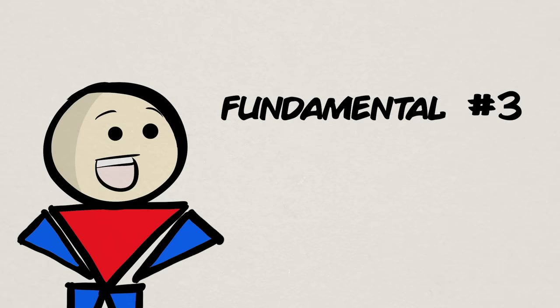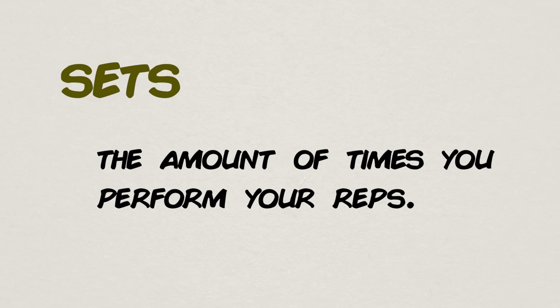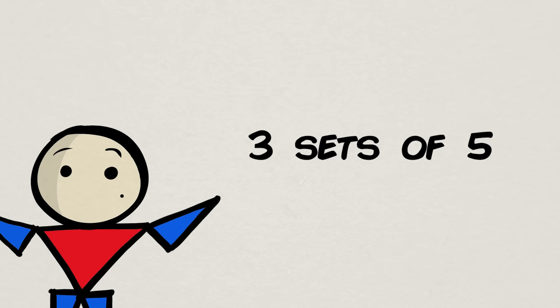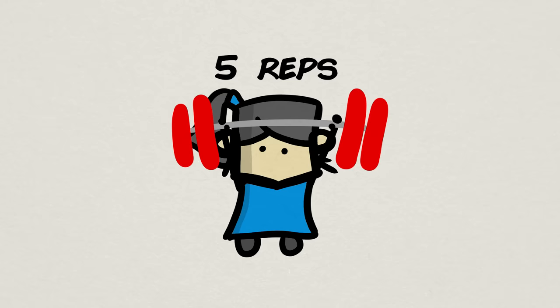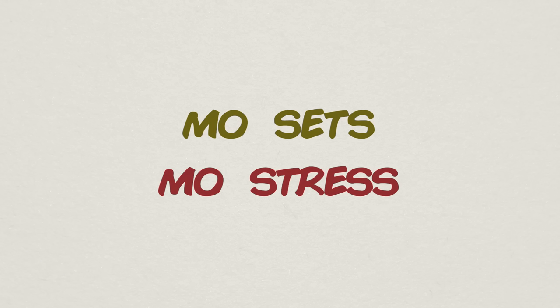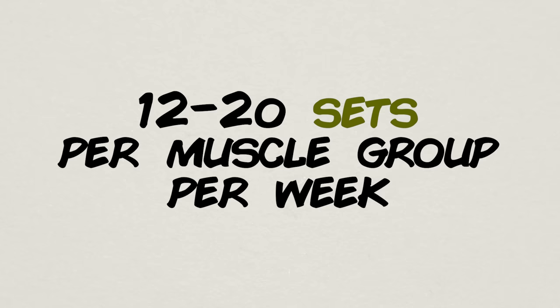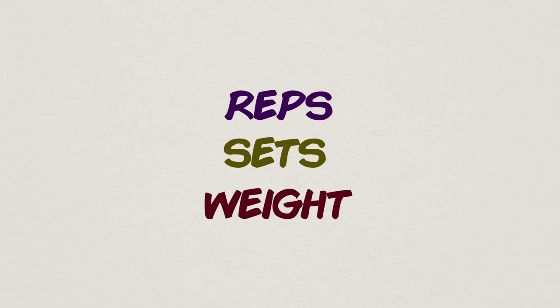The third fundamental piece of progressive overload is the amount of sets you do. Sets are simply the number of times you perform a chosen amount of reps. If you see something like 3 sets of 5 in your program, it means you perform 5 reps for an exercise and do that 3 times with some rest in between each set. The more sets you do for a given exercise, the more stress you place and the more you adapt. Research suggests the sweet spot is around 12 to 20 sets per muscle group per week.